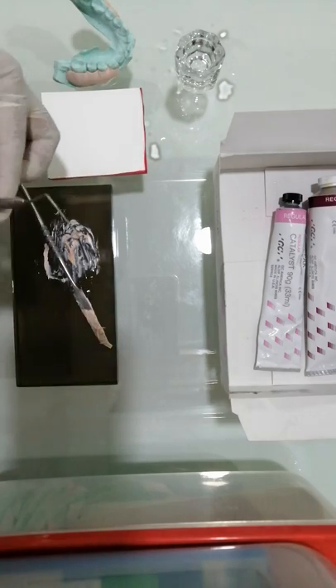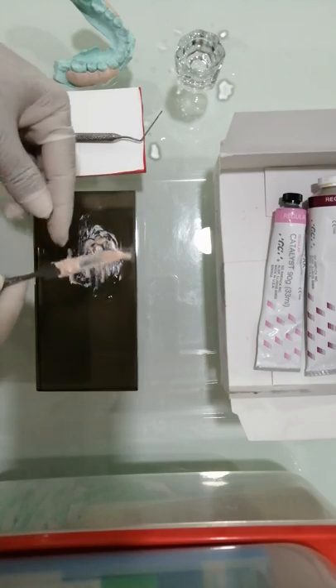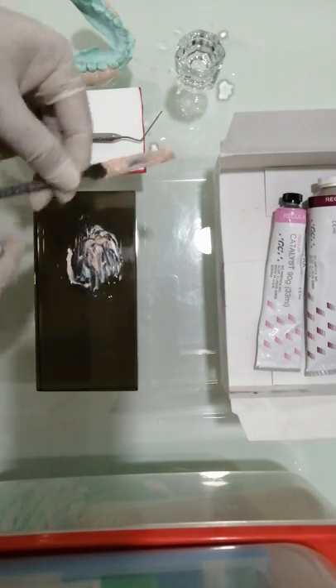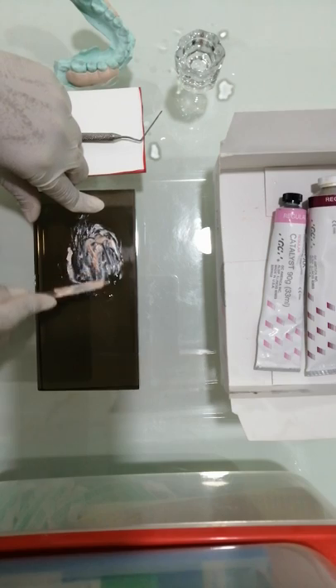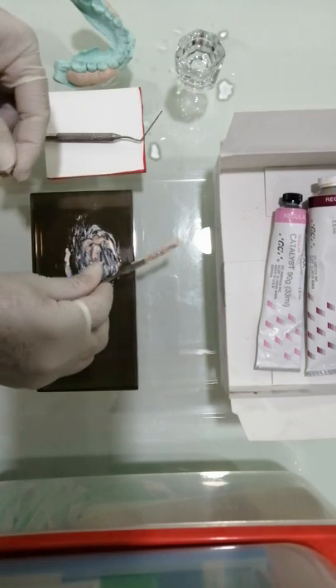Another tip before closing: it's very easy to clean this dressing material. The only thing you need is some petroleum jelly on a cotton swab — rub the area and the entire mass will be off the glass slab within seconds. That's all for now guys, hope this video was useful to you. Thank you.